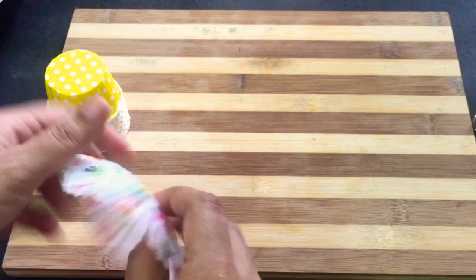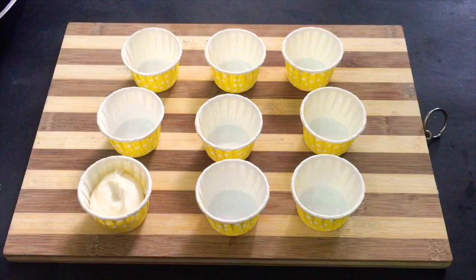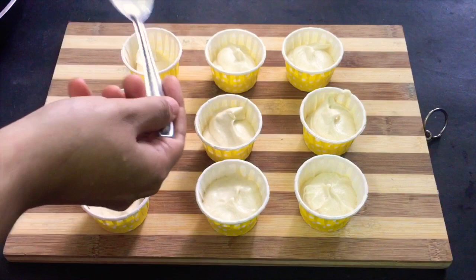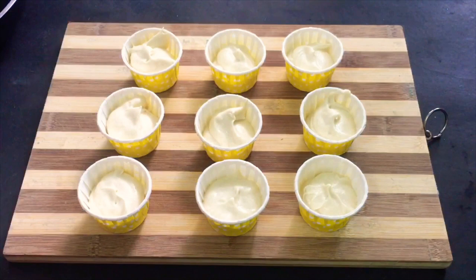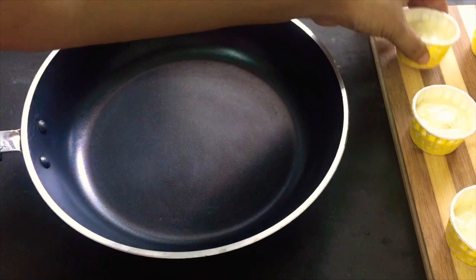We will put the batter in the cup — only half full, because it will rise. I am using a non-stick pan. Put the cupcakes on a low flame for 20 minutes.